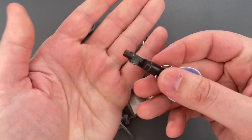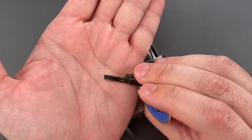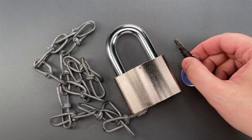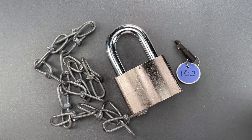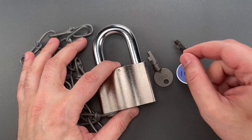Looking at this homemade key, you can see just how easy it was for me to hand file this out of brass rod stock. Though it just so happens I have an extra original 102 key, so that will join this lock in my collection.